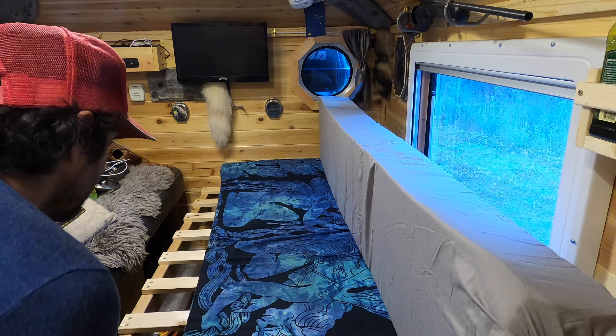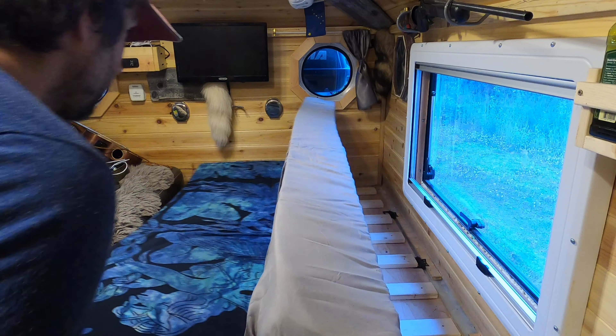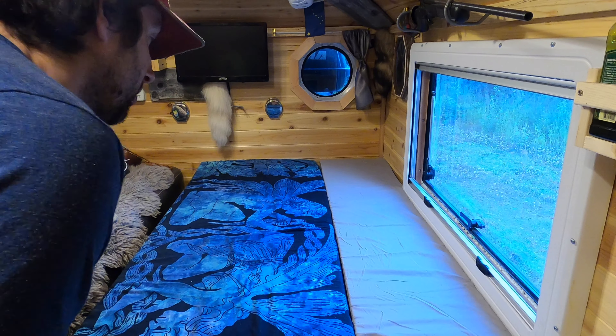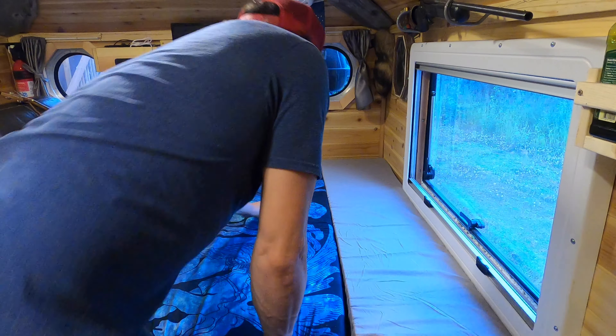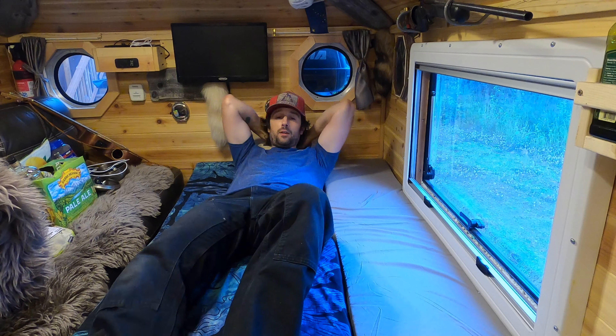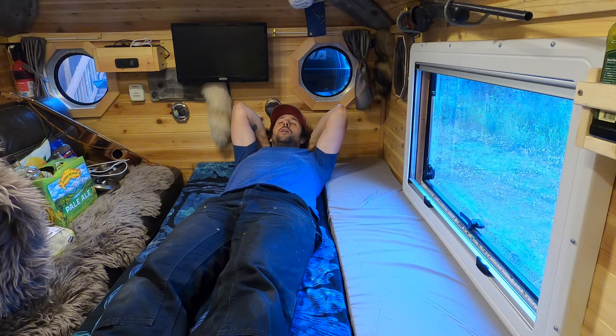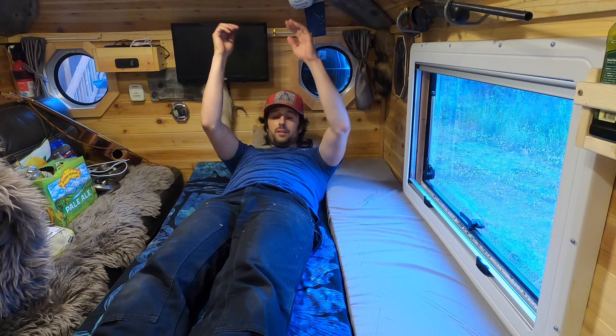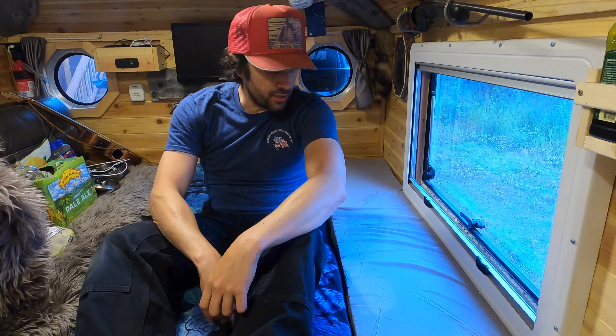The slack comes out, the cushions come out — and whabam, ain't that pretty? Let's test it out. That is so soft. Fantastic. Project complete.